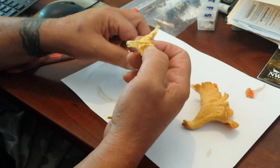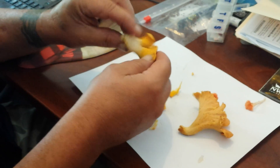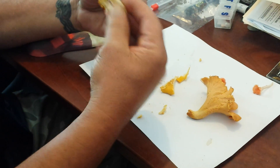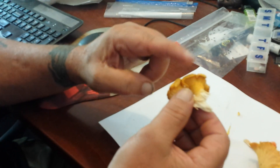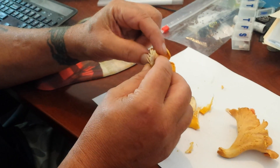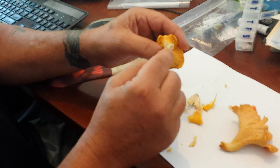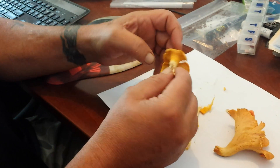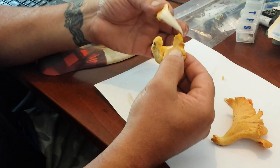This one's a little ugly inside, but typically they're creamy white inside — these have been in my refrigerator since yesterday so they're getting a little tough. One of the things to note is when you break this, it's creamy white inside, not the same color as the outer portion of the mushroom. A jack-o-lantern, when you break it, will be a similar color inside, whereas chanterelles are cream to white colored inside.